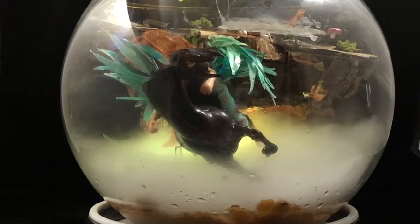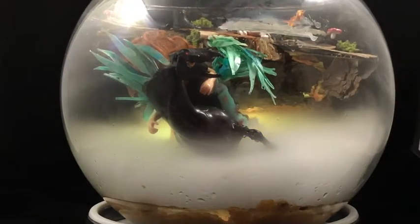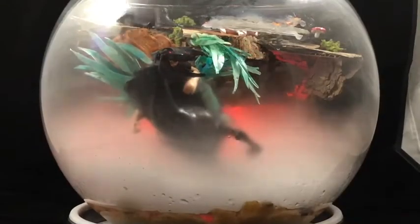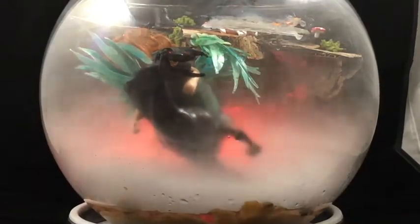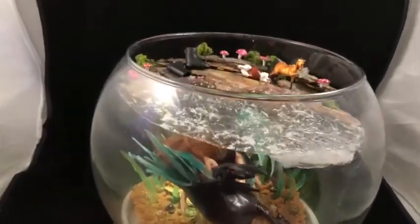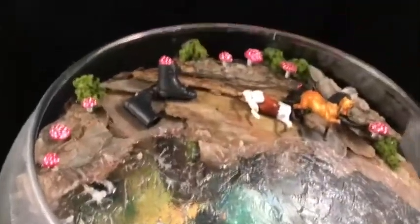The Kelpie, or water horse, lives in the deep lochs of Scotland. His natural form is that of a big black horse, but he can shape-shift into human form. He befriends young women who come to the shore and convinces them to take a ride. Pleasure turns to horror, however, when they do not return to the surface. All that is left behind are her shoes and the model horses she was playing with on the bank.